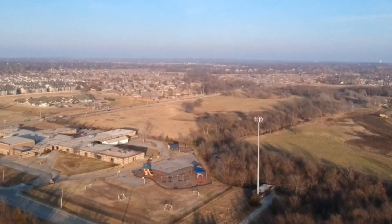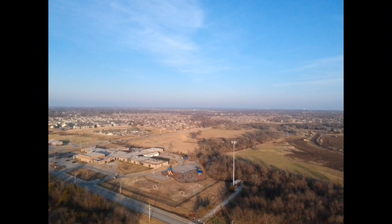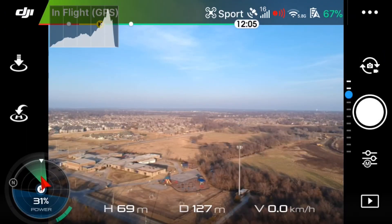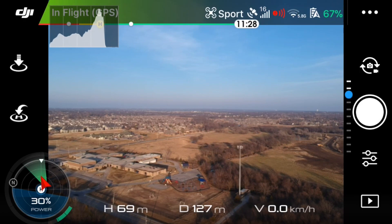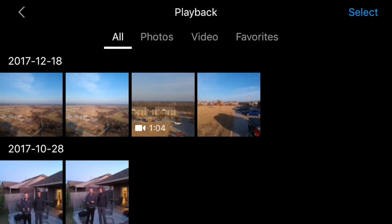We can take a look at it in the playback section and you can see the picture looks great. I wouldn't be able to tell if it was manual mode or auto mode, so I guess that's a good thing, right? I'm going to go ahead and put the camera into auto mode to see what the drone would do by itself, and take a picture to compare the differences, if any at all.